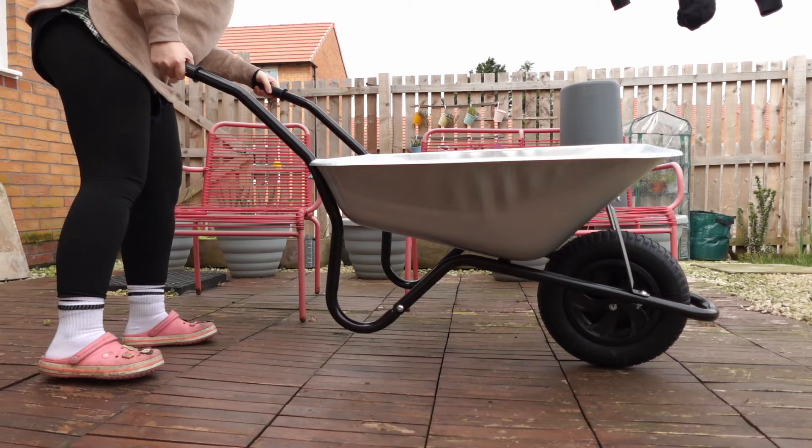Sam did get bread, but also a cheeky waffle fry from the Morrison's counter — unbelievable behaviour. He did get doughnuts though, so thank you. Right, it's time to get on with the garden — we've procrastinated long enough, and I'm going to use my new wheelbarrow!